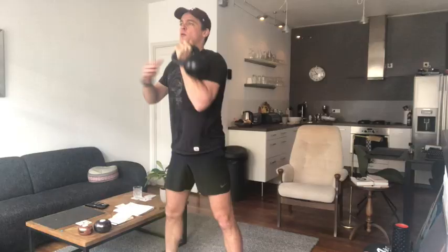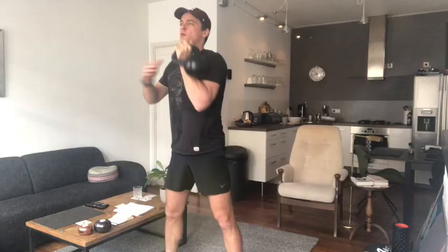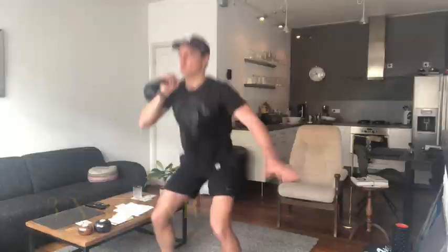Change arms, keep the back nice and straight. After the squat with the kettlebell, I grab the medicine ball and do a more explosive exercise.